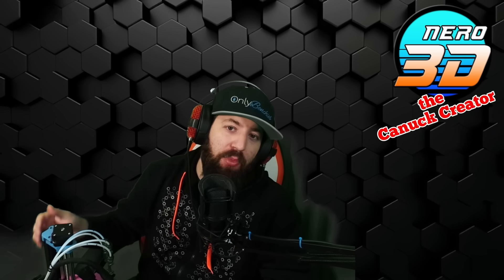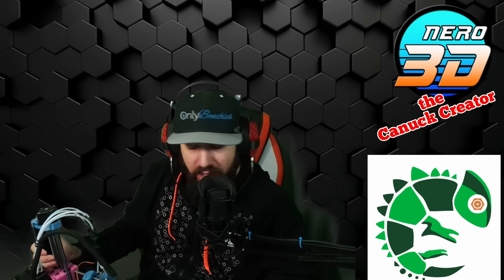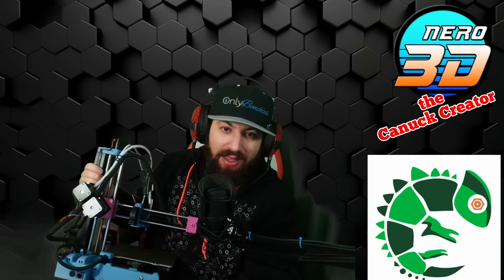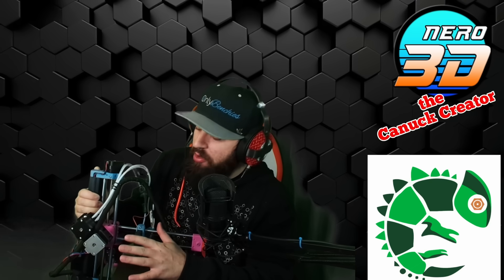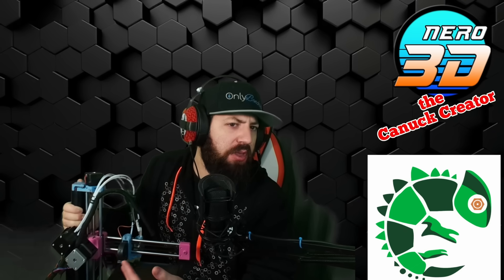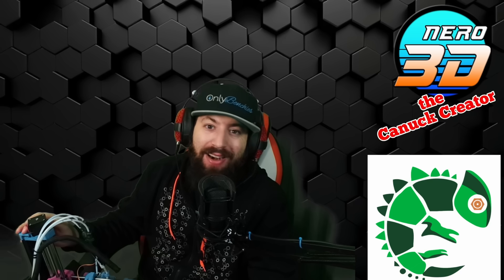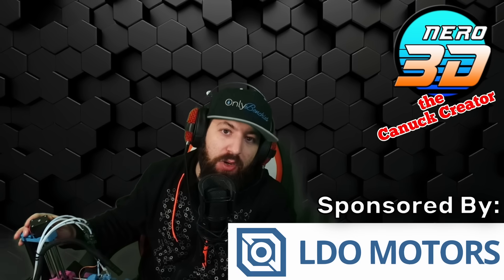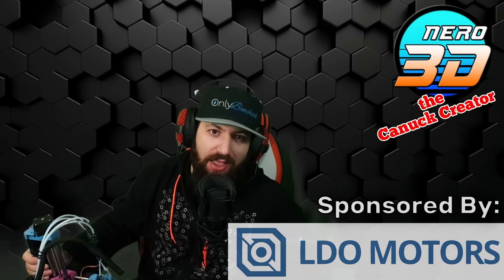All good things must come to an end, and today we're checking out the last video from Smurf 2023. I had the pleasure to catch up with Bill Steele from 3D Chameleon to talk about the newest version of the 3D Chameleon itself, the Gen 4. Before we start, I want to give a huge shout out to LDO Motors for sponsoring all of Smurf 2023 coverage on this channel. For printer parts, kits, accessories and more, check them out at the link in the description.